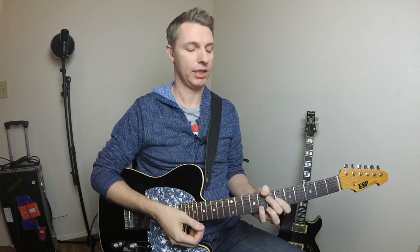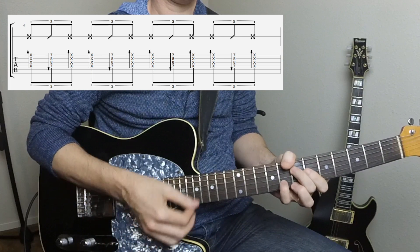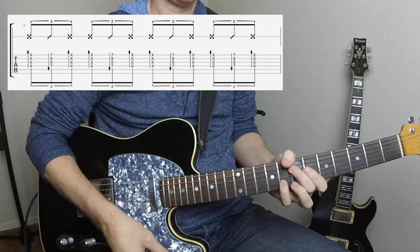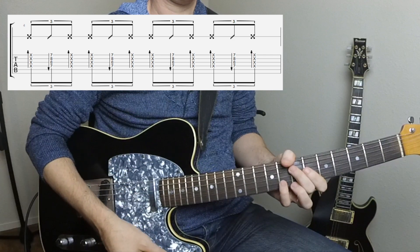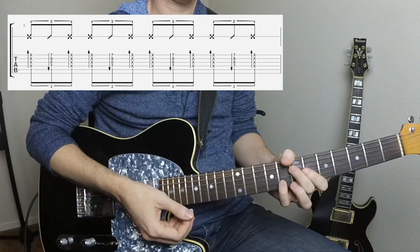In the next example we're still playing a triplet. We're going to do the down strum on percussive muted strings, followed by an up strum hitting the chord, and another percussive strum. A full measure of that would look like this.